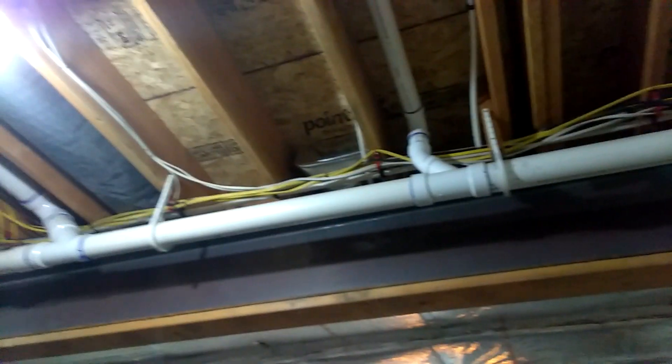And then this duct here is going up, going all the way across — let's go over here. You'll be able to see right there. That's blowing in upstairs. I'll take you up there and see what it's looking like.